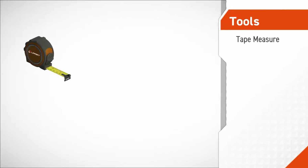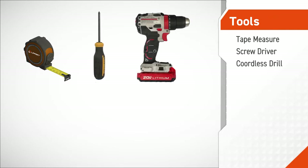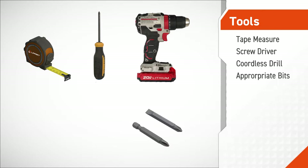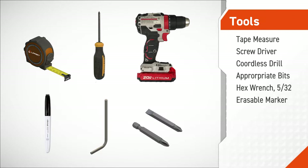The tools required to perform this procedure include a tape measure, a screwdriver, a cordless drill, drive bits appropriate to your installation's hardware, a 5/32 hex wrench, and an erasable marker.